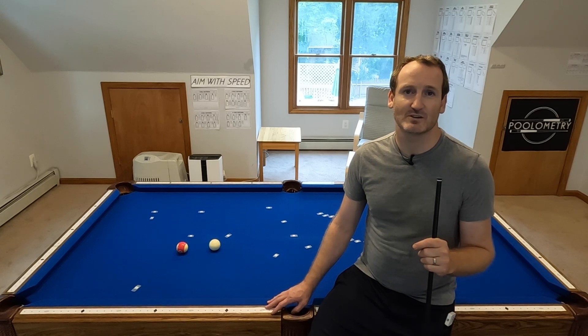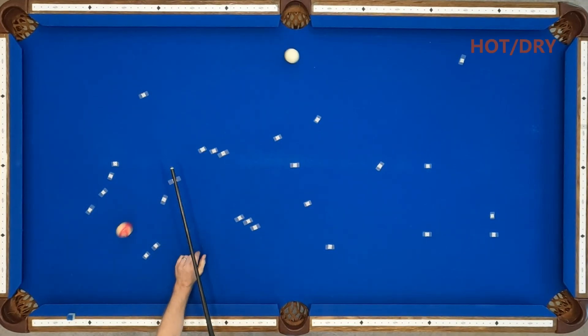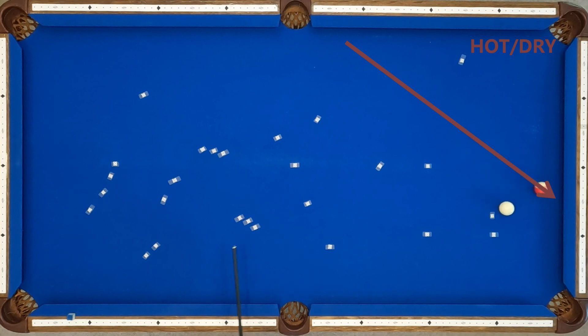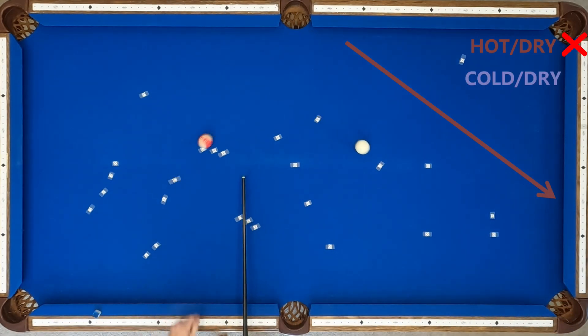But for now, let's head to the Eddie Taylor shot. I spent about five minutes trying this shot in each climate, and these are examples of the best case scenario for each. Let's first look at the shot in both dry conditions. As the book says, the shot runs long in the first dry condition, and again for cold and dry, I found this also ran long about one diamond.